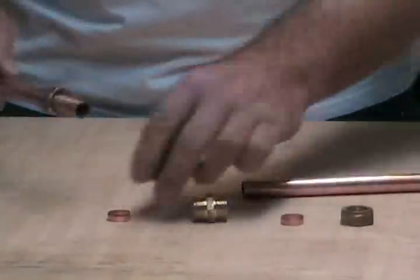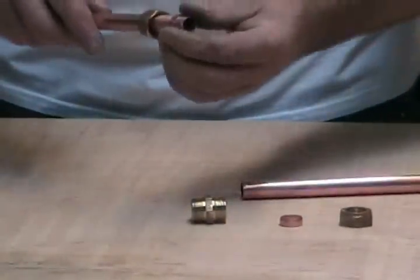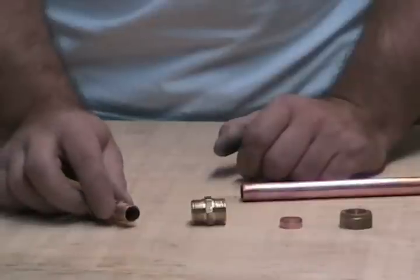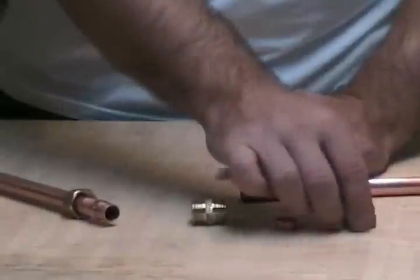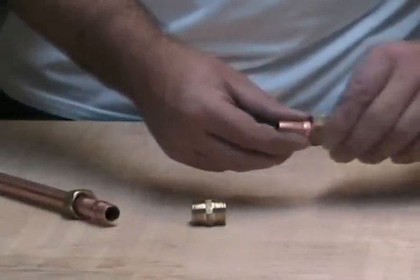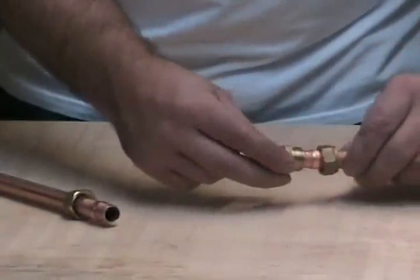Just put your nut on the pipe, then your olive. You can use copper or brass olives on copper pipe, but I prefer the copper olives because they're a lot easier to compress. Then put your nut on that side, then your olive, then the centre piece.